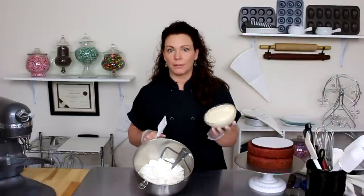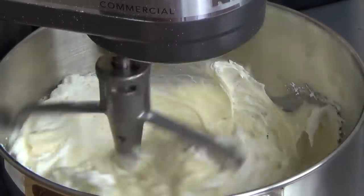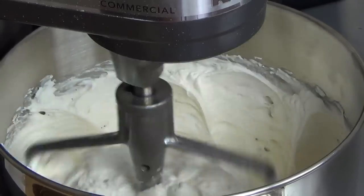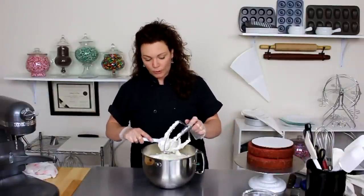The first thing I'm going to do is go ahead and combine my cream cheese icing with my buttercream. That's really all it needed — just a quick spin to get them both incorporated together.